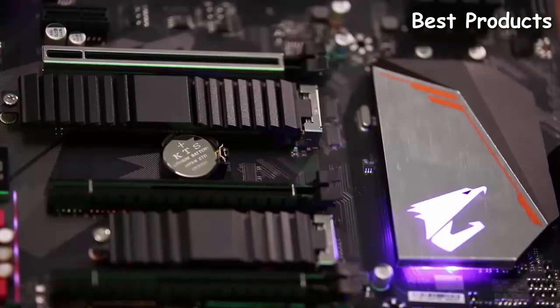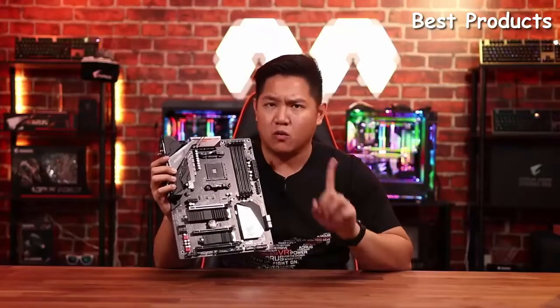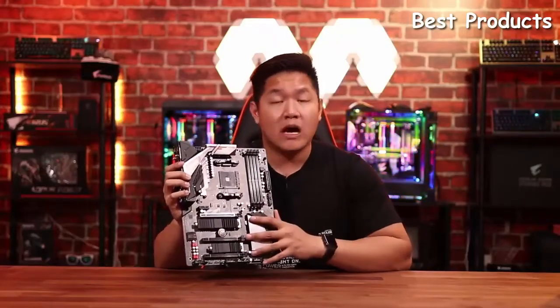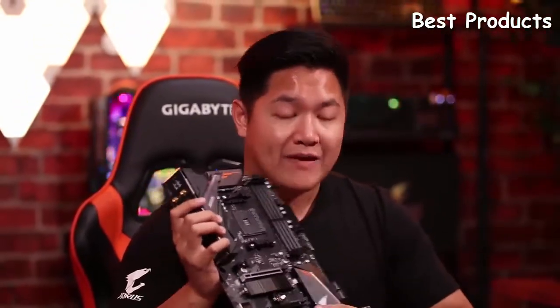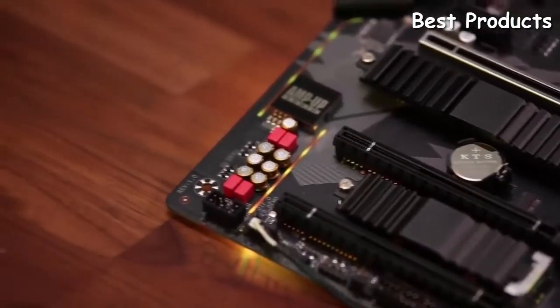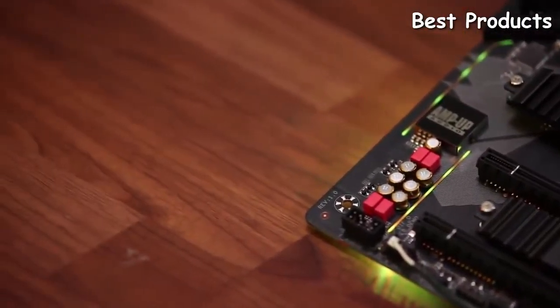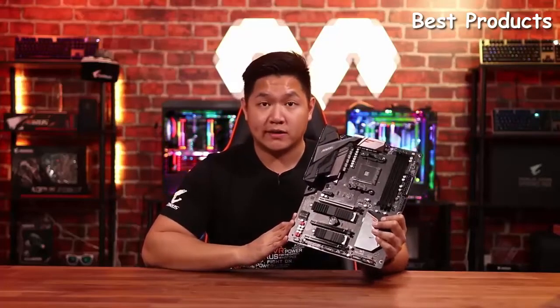This is a really nice touch for a board in this price point, because normally on the market you're only going to see maybe one M.2 slot if you're lucky. This board includes two. In terms of audio experience, you're going to have a Realtek ALC 1220 audio chip inside of this. This is really great whether you're gaming, watching movies, or listening to music — it's going to deliver a very immersive audio experience.